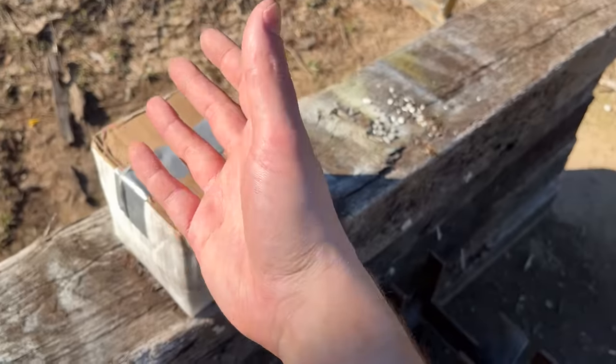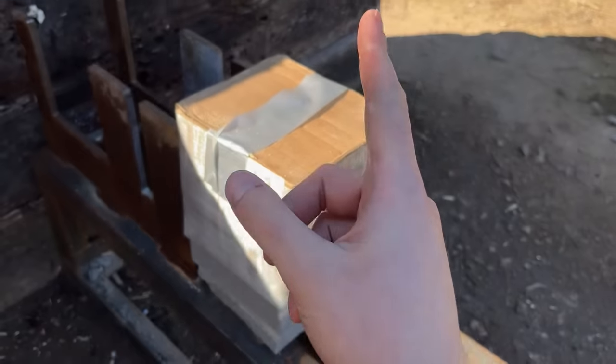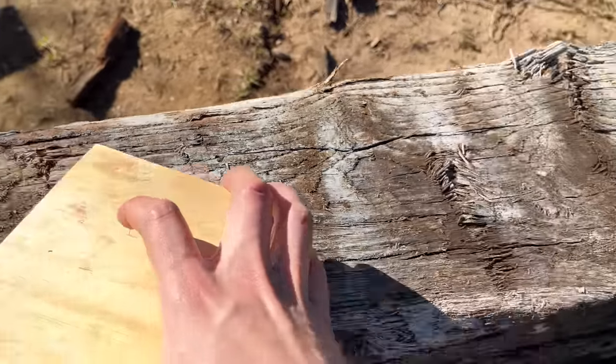Sand is probably the toughest target on this list, for high-velocity cartridges. None of these cartridges really meet that criteria, so I'm thinking at least one of them has a chance of getting through this six-inch box to the three-quarter inch piece of plywood. But if not, I have a special surprise that I think might.